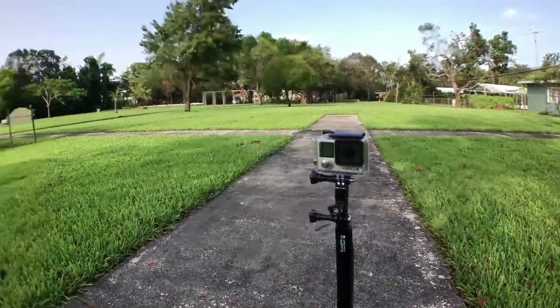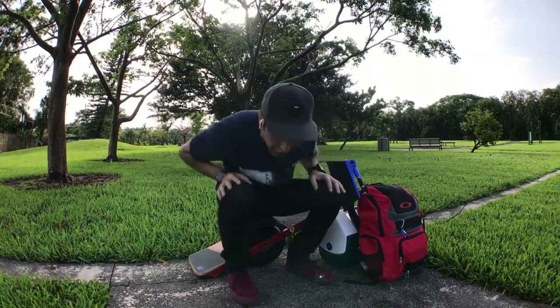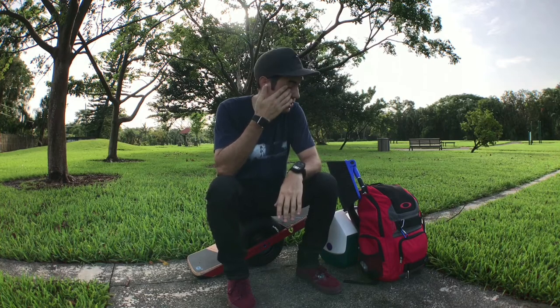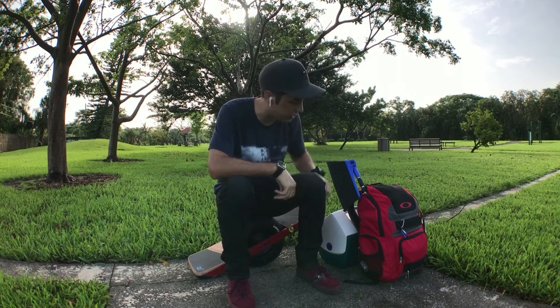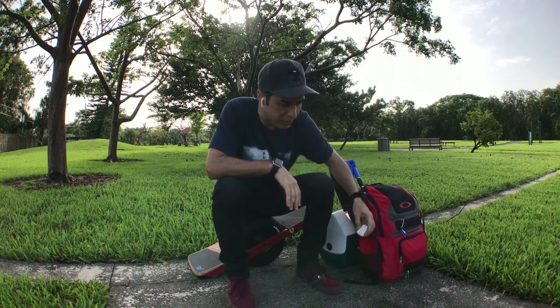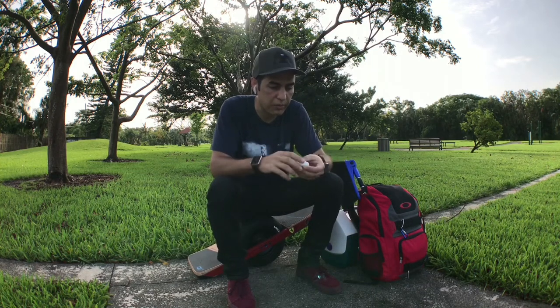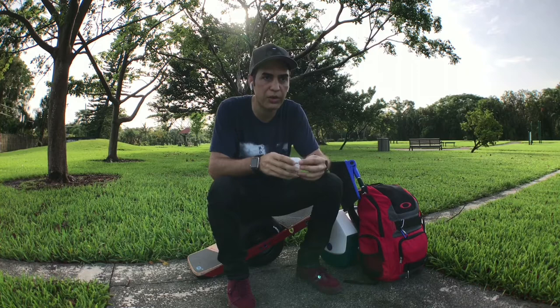Everybody buys GoPros thinking they're going to be the next action sports star — they're going to use it for vacations and the kids and whatever. Nobody does. So no point in buying them new. Eventually I may end up with a Hero 5 or 6 because I do use it a lot, and then it'll probably sit in my closet when I break enough bones. As you may have figured out, I wasn't actually using the GoPro Hero 4 — I'm using my iPhone because it has an aftermarket app called Movie Pro that allows you to use a Bluetooth device for sound recording.